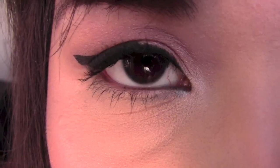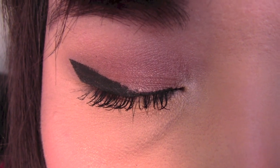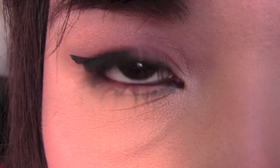Hey everyone, I hope you're having a wonderful day so far. Today, in this get ready with me video, I'll be showing you how I created this plum based look. Let's get started.